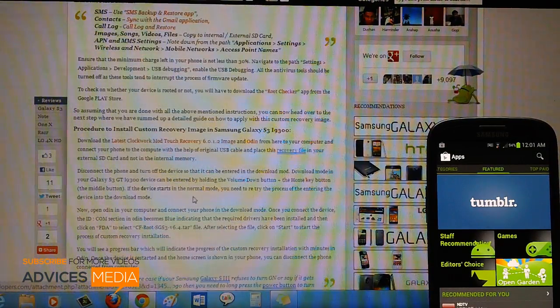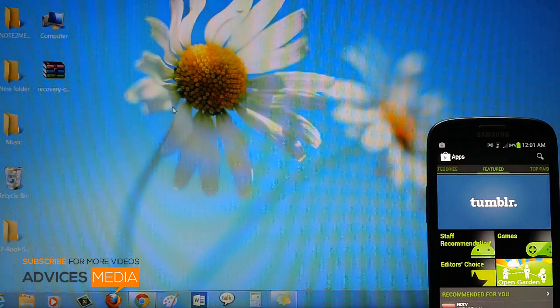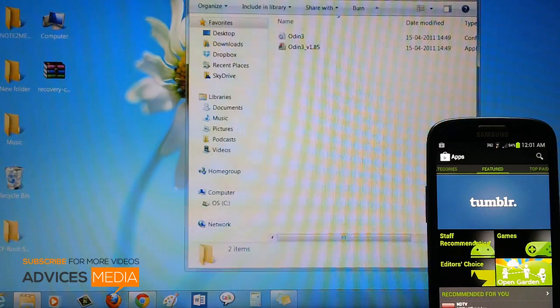Continuing, once you have done all that, just download both files — that's the latest ClockworkMod Touch recovery along with Odin. Once you have downloaded both of these files to the desktop preferably, head over to the desktop and then all you need to do is just open Odin on your computer.